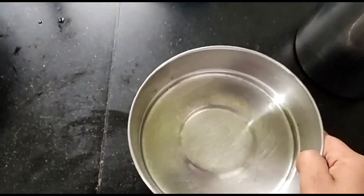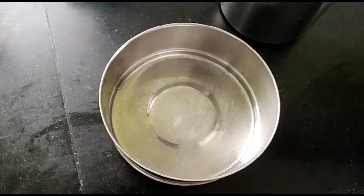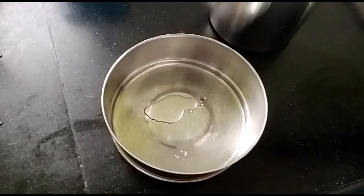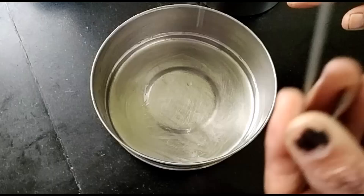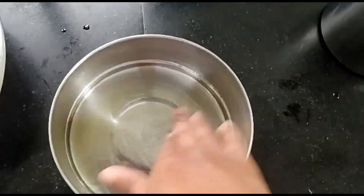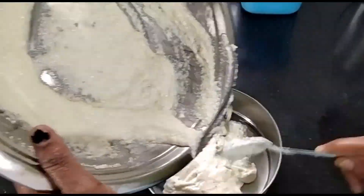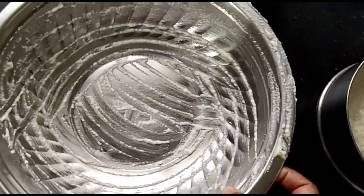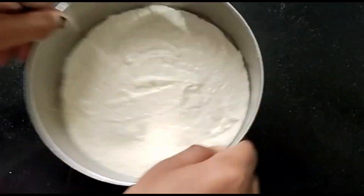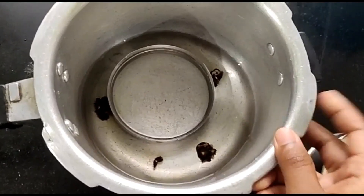We are making salt in the pan. We are making a lot of fresh water. I am making a lot of fresh water — we have 1 to 2 hours of water.